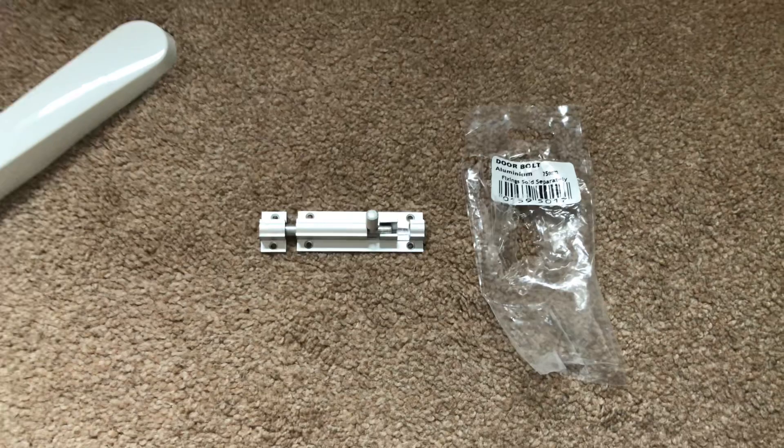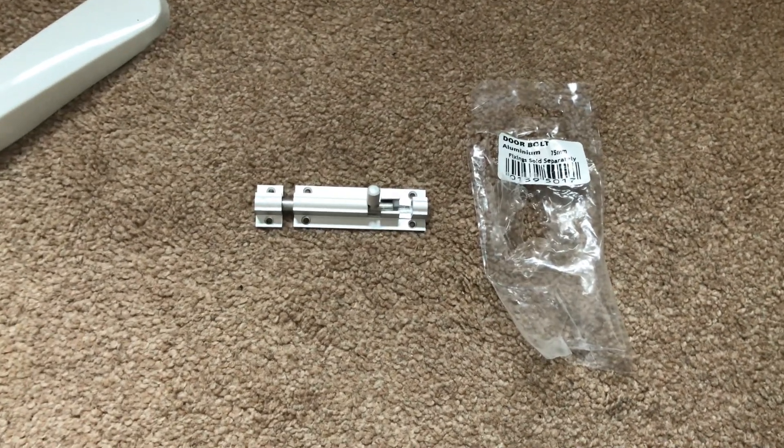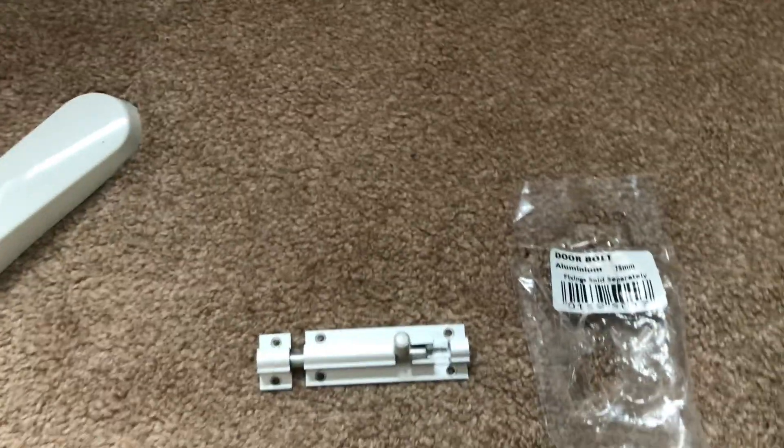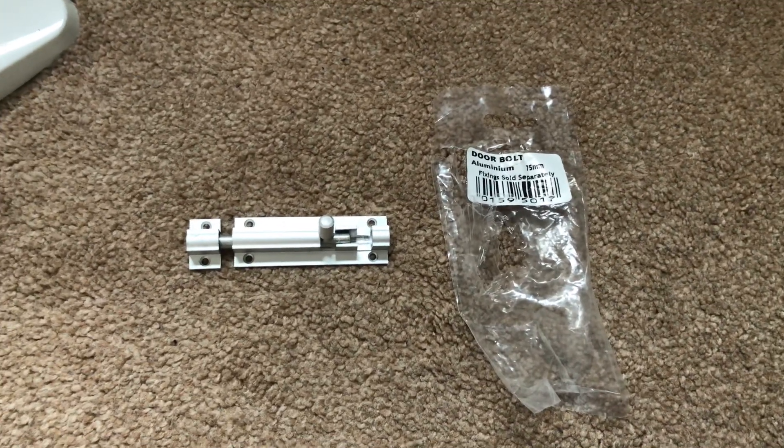So that is the little bolt I bought today from a Wilco store. I hope you enjoyed that little video, thank you for watching as always. I'll see you in the next video — bye for now guys.